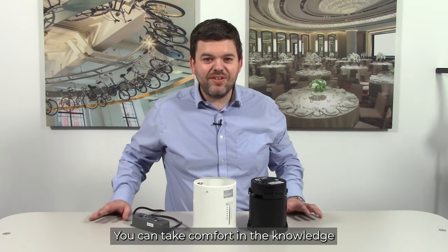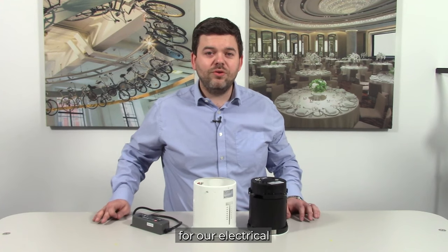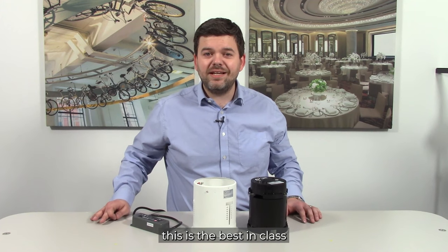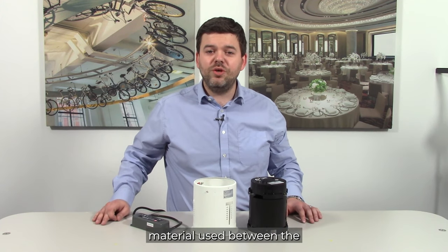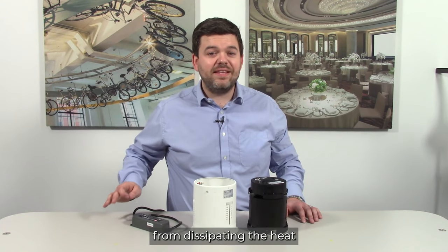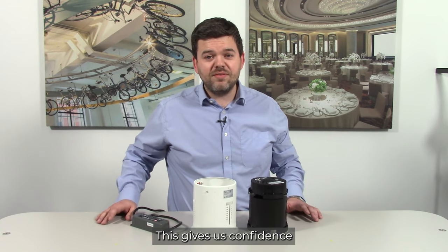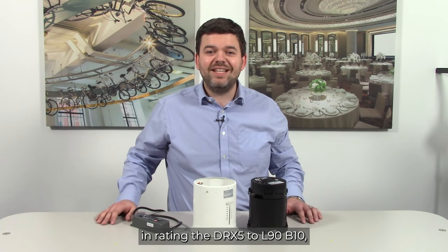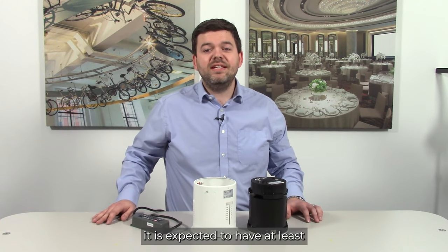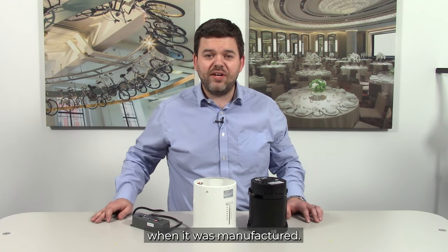You can take comfort in the knowledge that the DRX5 uses only the finest components for our electrical and mechanical systems, sourced from around the world. A good example of this is the best-in-class thermal interface material we use between the LED and heat sink, enabling minimal resistance when dissipating the heat generated by the LED to the outside world. This gives us confidence in rating the DRX5 to L90B10, which put simply means that after 50,000 hours it is expected to have at least 90% of the luminous flux that was present when it was manufactured.